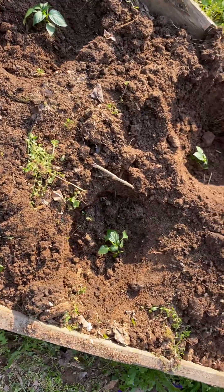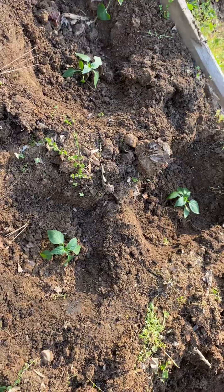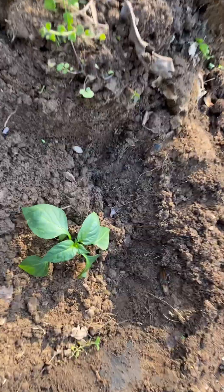Alright, so guys, this is part one — growing massive bell pepper trees. Don't forget to stay tuned, and don't forget to like, subscribe, and share.